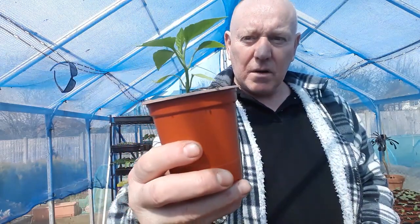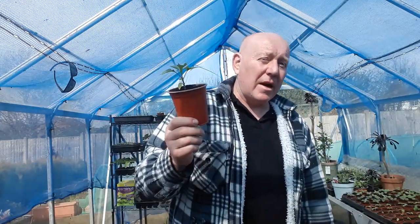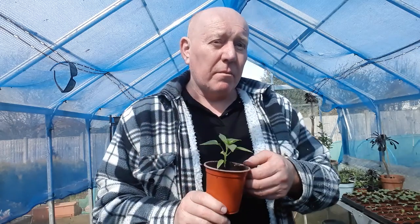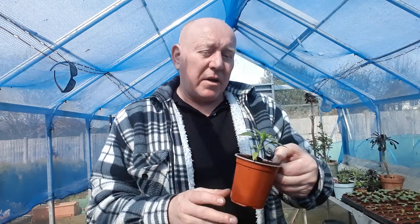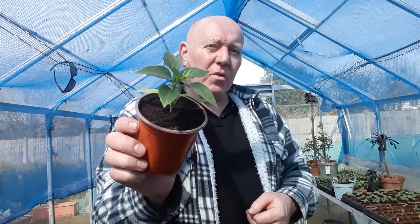Then we've got those pepper plants that we moved on — they've got a few more leaves on them. We've got a little video coming up on these as soon as they get a few extra leaves on them, showing a way that you can make this plant bushy rather than tall, and as a result it will produce more fruit. Keep your eye out for that video because it'll be coming up as soon as this has got about five sets of true leaves on it.